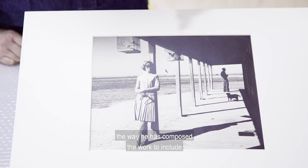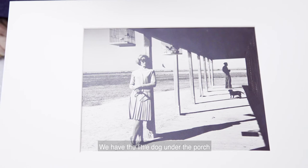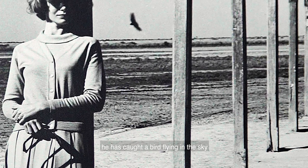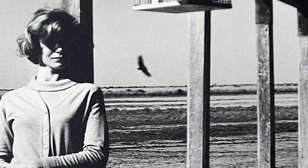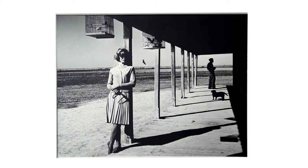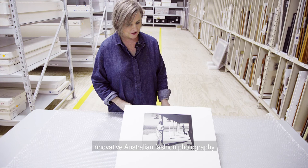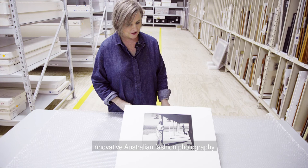I think it's really fantastic too, the way that he has composed the work to include all these other living creatures. So we have the little dog under the porch in silhouette, and the birds in the cages, and then cleverly — and he must have been very pleased when that happened — he has caught a bird flying in the sky as well. Sue Townsend in Hay for the Australian Woolboard from 1963 by Henry Talbot is a great example of 1960s innovative Australian fashion photography shot in a regional Australian location.